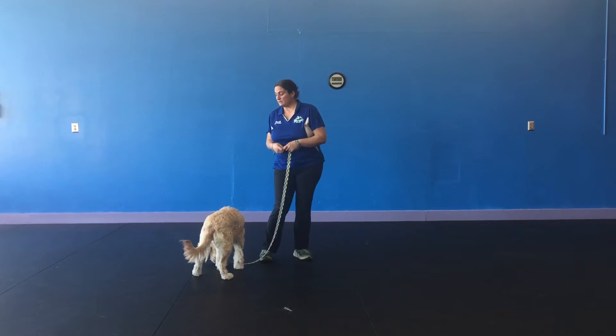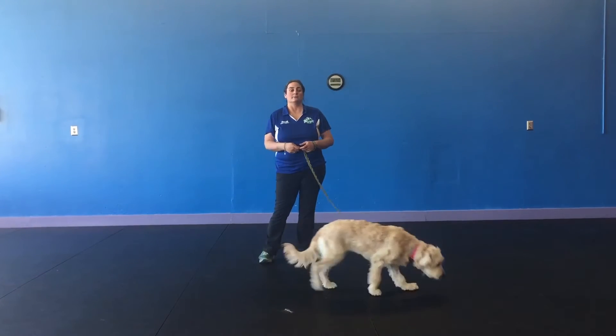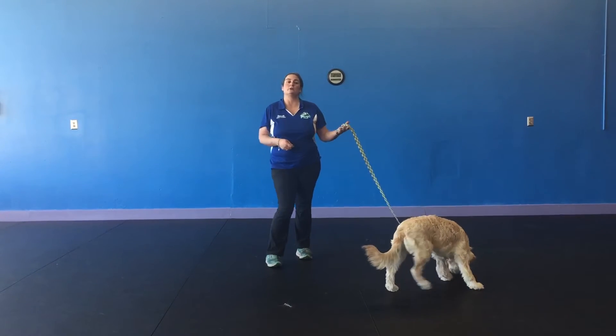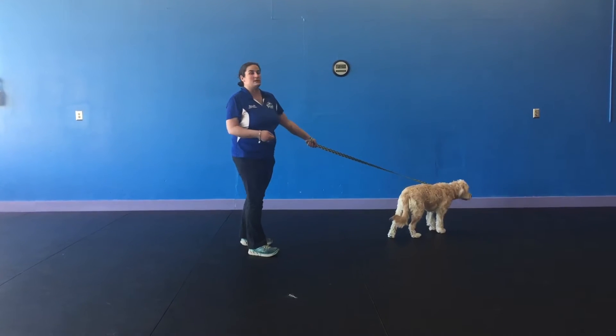Now this is Lizzie. She usually walks in a no-pull harness, but I wanted to show you with it just on her buckle collar. When you walk your dog, you want to make sure that you have a secure hold on your leash. I like to put it through with the loop and then hold here.